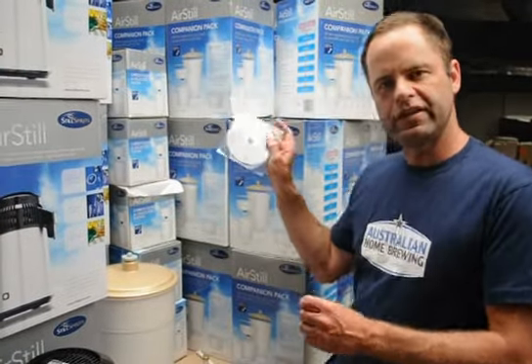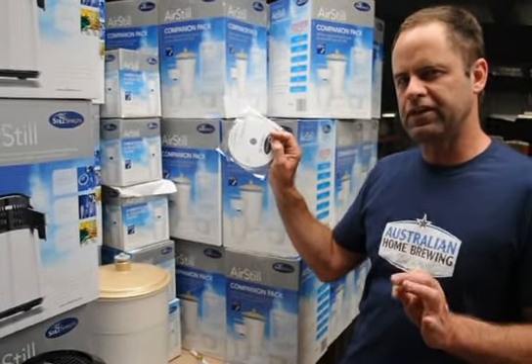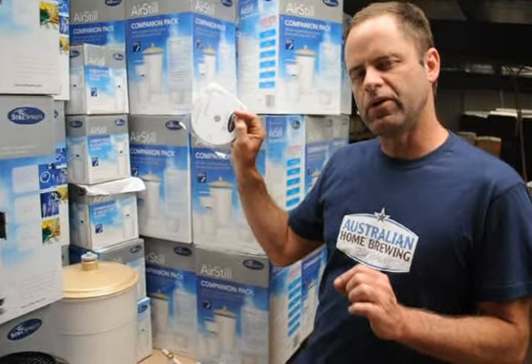We've also got an instructional DVD — it's all about the simplicity of the air still, and it's really going to help you. Don't forget you can call us any time. If you buy anything from us, we'll back it up 100% all the time with any help over the phone.